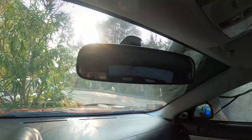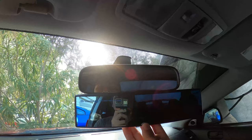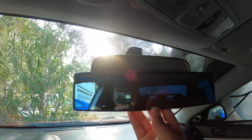I already took it out of the box. So this is my regular rearview mirror, and this is the Broadway rearview mirror.